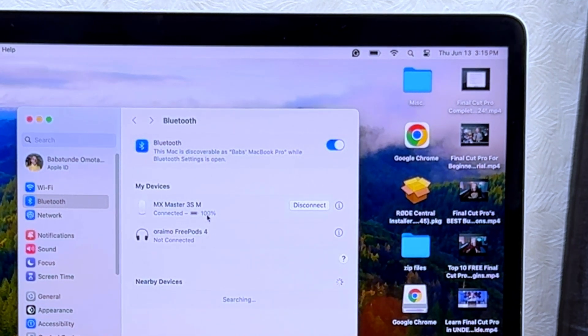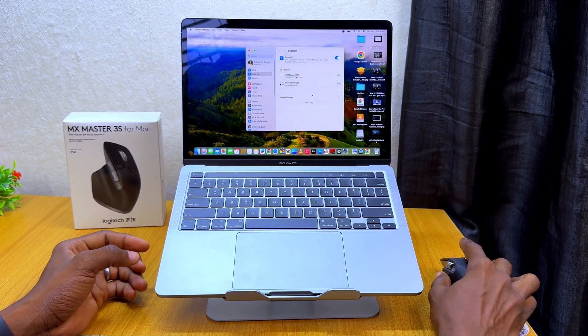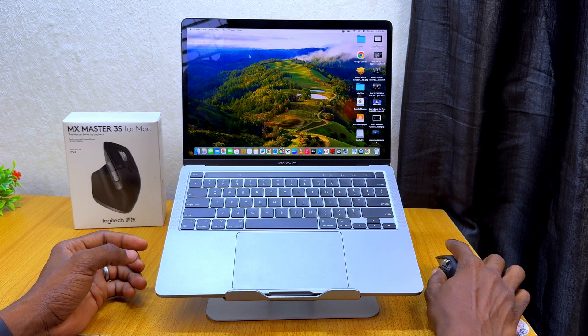Battery percent is 100%, so that means it is fully charged. Now you should be able to see it working. As you can see, I'm moving it and it is working.